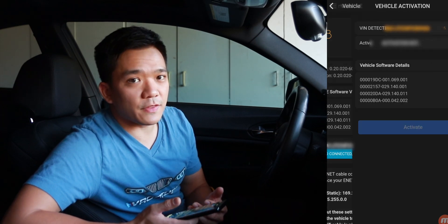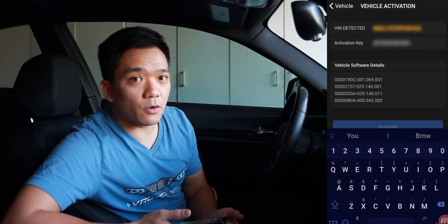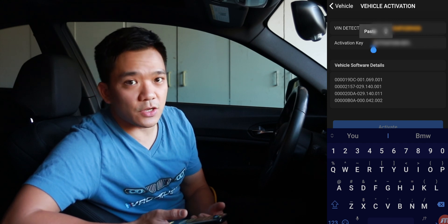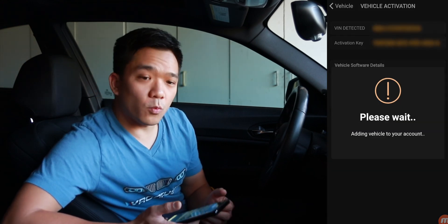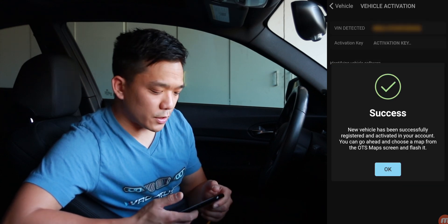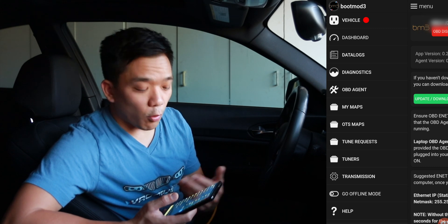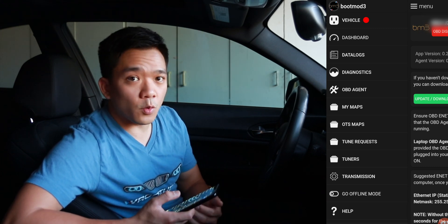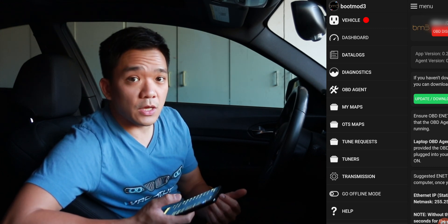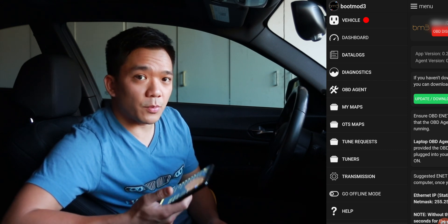Go back into Boot Mode, and once that's done the car is properly connected to the app. But you have one more step: entering the activation key that you should have received in your email. Once you've done that, you have free range over whatever you want to do. As you can see in the menu settings, Boot Mode gives you a whole lot of features. If you guys want a full review and tutorial of Boot Mode 3, especially on the Android app, just let me know in the comments and I'll be more than happy to do that.